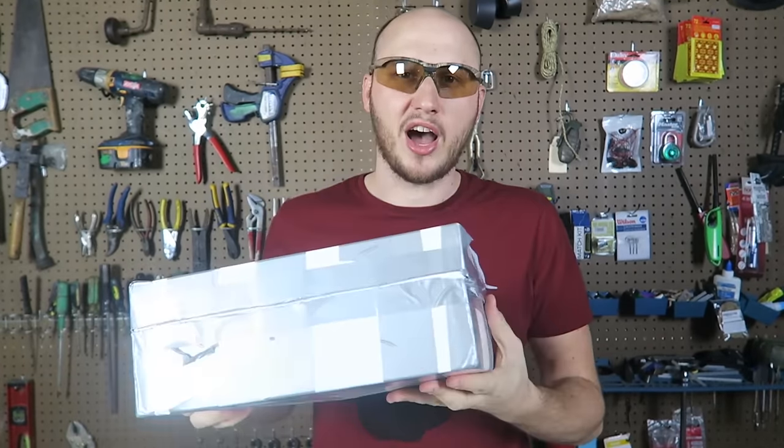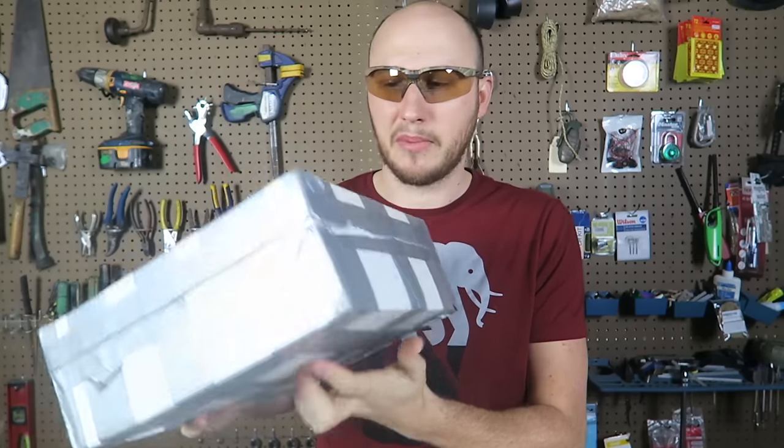What's up, everybody? Welcome back to my laboratory, where safety is number one priority, and today I got something awesome in my PO fan mail box.